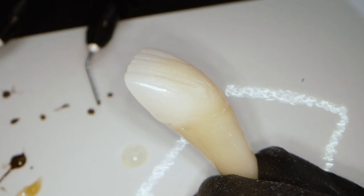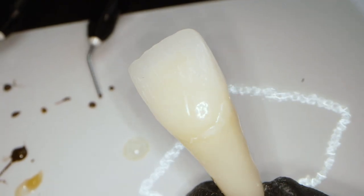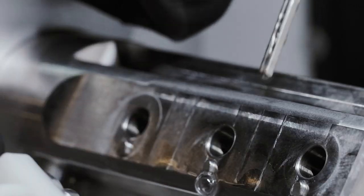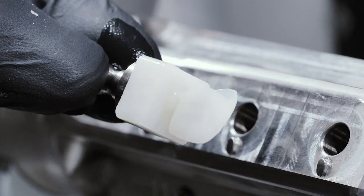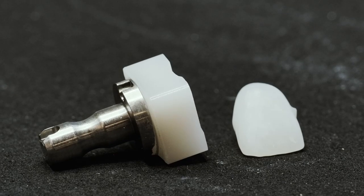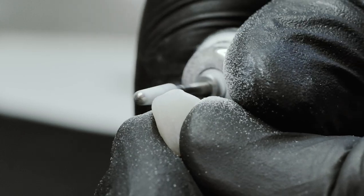As we all know, applying colors to the outside is neither realistic nor long-lasting. I take the milled crown out of the machine and can start immediately with the staining and special effects that I want to include in my final restoration.